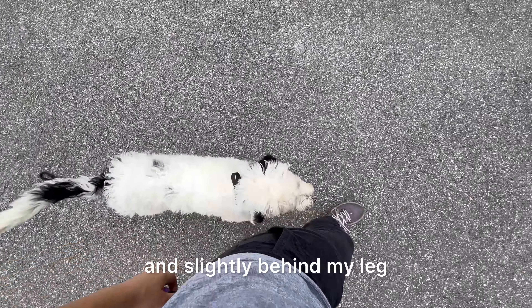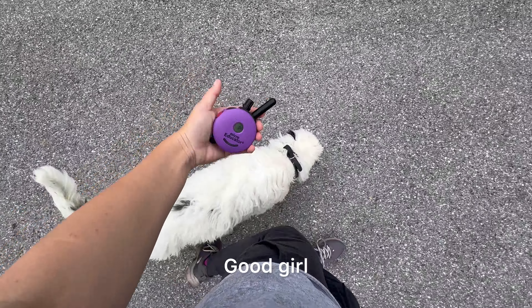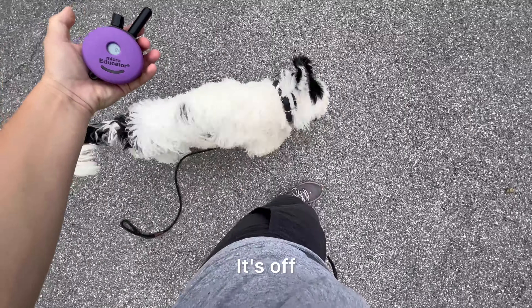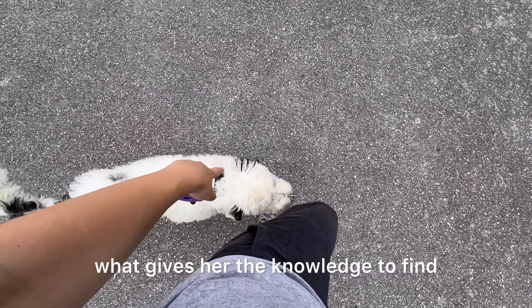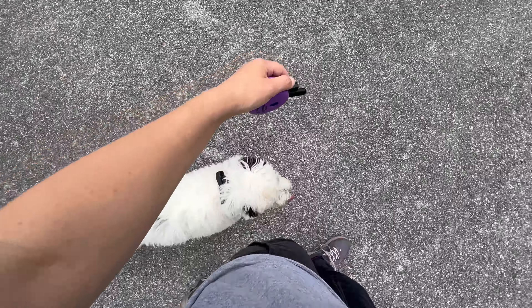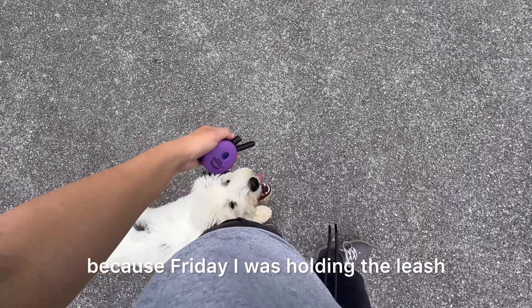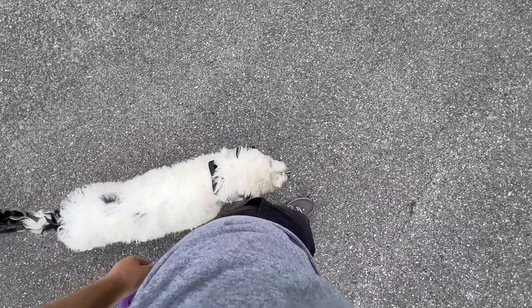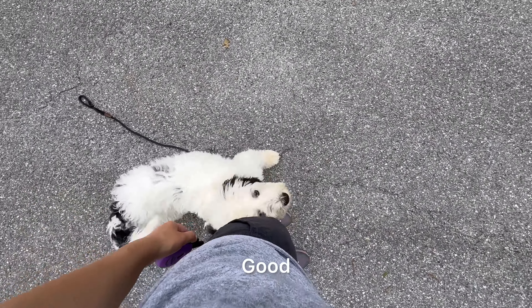This is the right spot. When you're looking down in bird's eye view, her head should be to the left and slightly behind my leg. And when she's like this, no E-collar pressure. Good girl. This is harder than Friday's session because Friday I was holding the leash. Now I'm not holding the leash, so she can just walk away if she wants to.